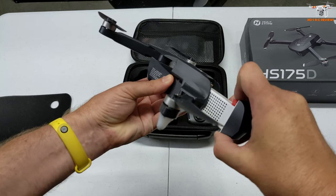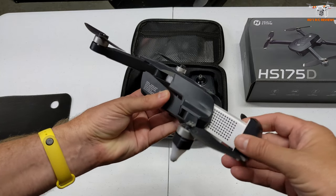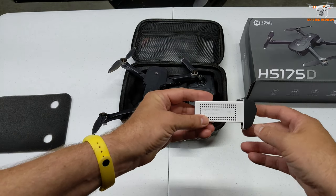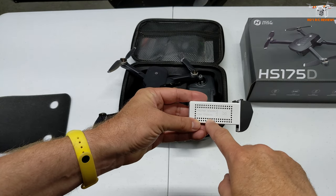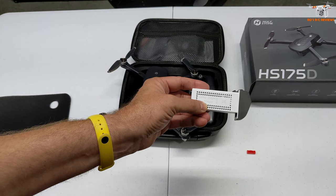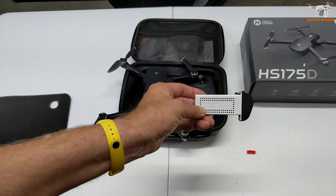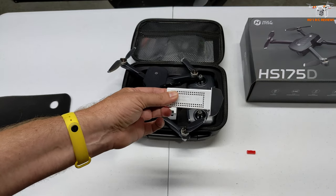The battery they put in it has a little red piece — that's so it doesn't accidentally get powered up during shipping. It just slides in there. It is a 2S battery. It's 7.6 volt, 1700 milliamp hour. 7.6 volt means this is a high-voltage LiPo. 7.4 is what they usually rate a regular LiPo at, so it might have a little bit more power than a standard 2S.